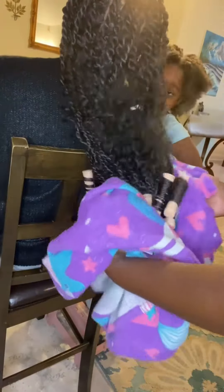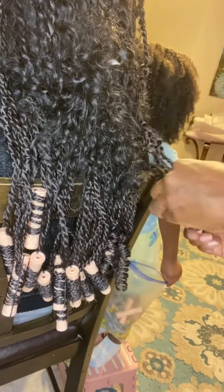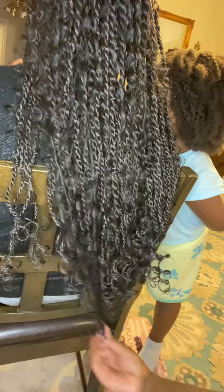When you pull them rods fresh up out that hot water, you unroll it and finger through them curls. That's what bring that stretch out. Make sure it's still hot when you do it, and it'll look just like that.